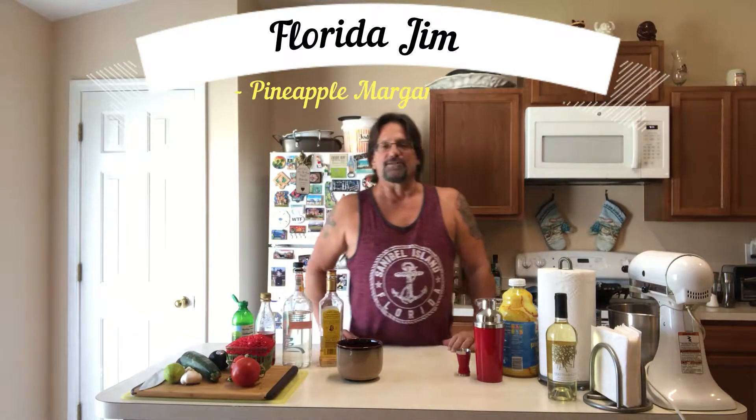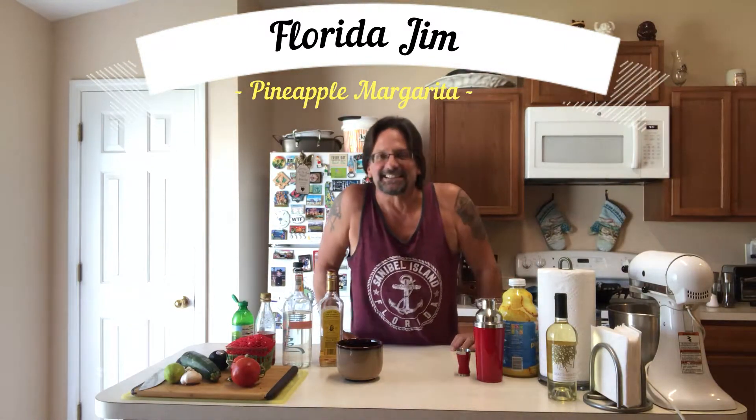So that's what I'm going to show you today. We're going to start with the base recipe and then make it the Florida Jim way. I'm going to show you how to make a Florida Jim pineapple margarita. Let's bring the pineapple over to Florida — it's more than just oranges over here. Without further ado, let's get going on this beautiful Florida Jim margarita.